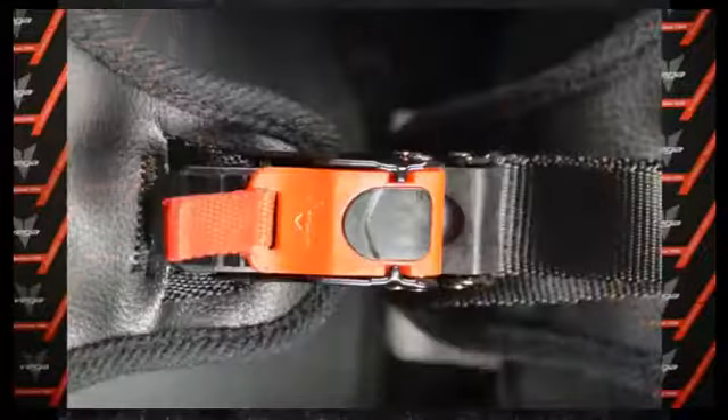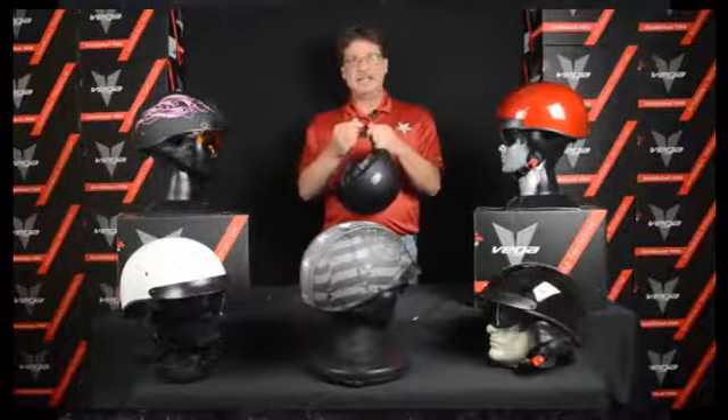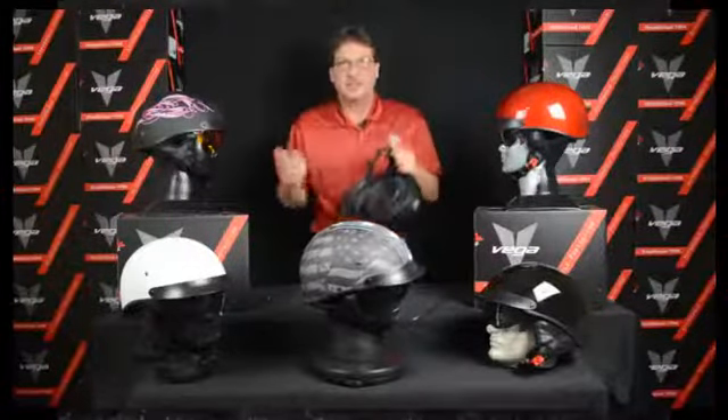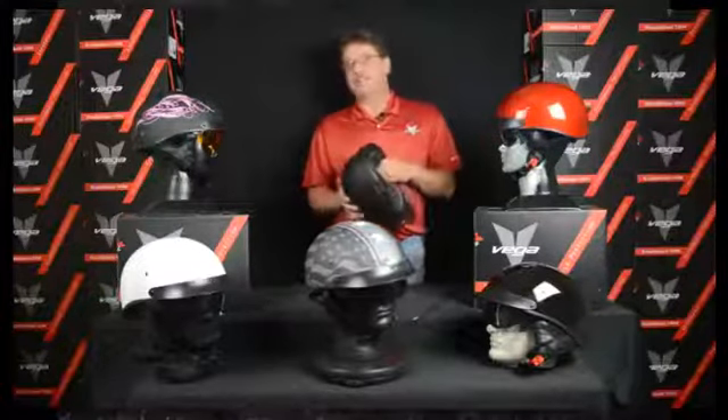It comes with a quick release buckle strap system — easy on, easy off. No reason to get anything different than D-rings or optional accessories; it comes with it.